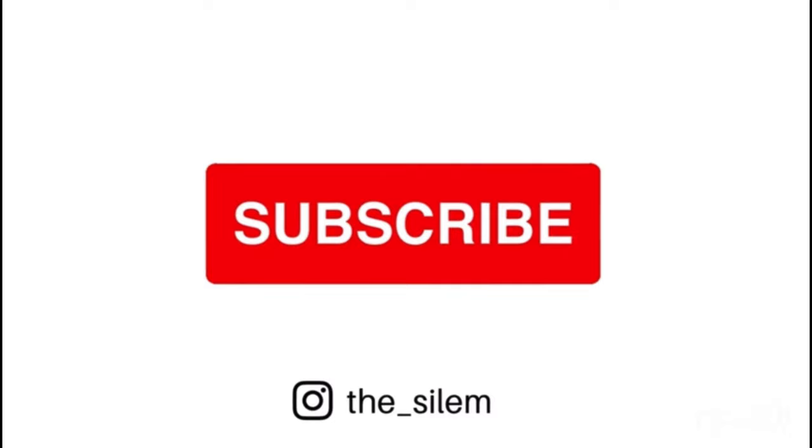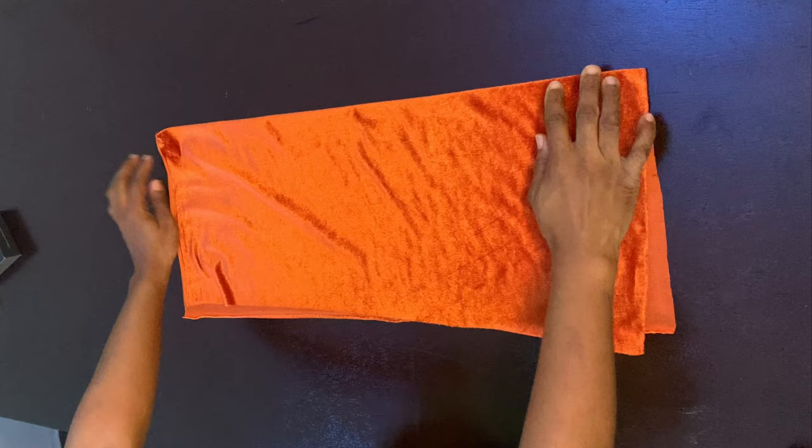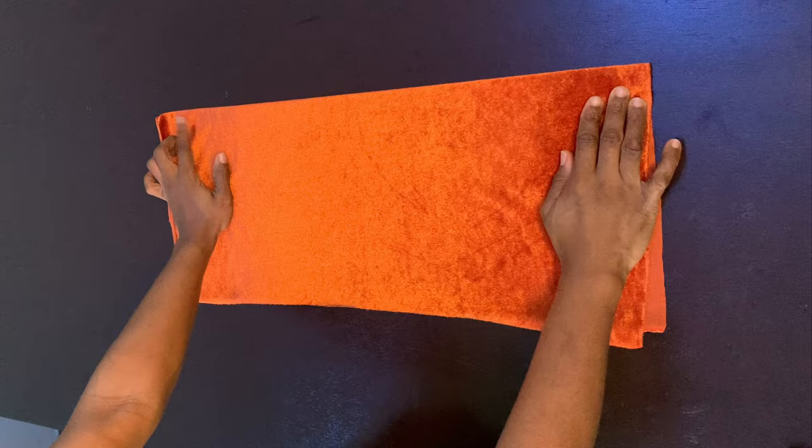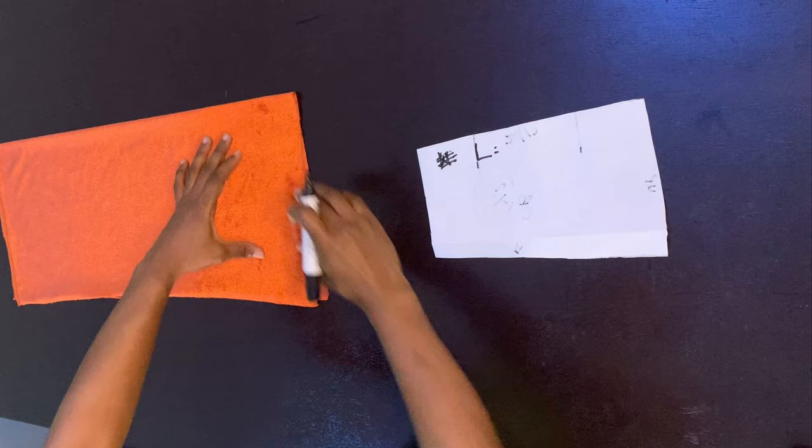To make this pleated structured sleeve, get your fabric of choice. I'm using velvet in burnt orange — I really love the color. You can use any fabric you like, such as organza or satin as well. First we determine the length. I want mine to sit at about four inches when I'm done.